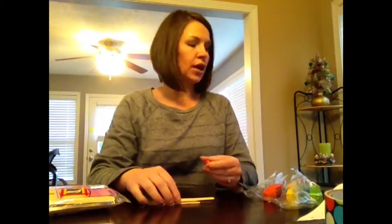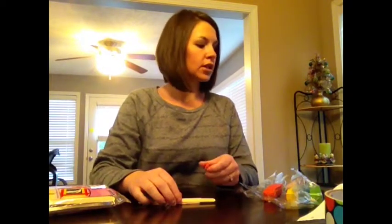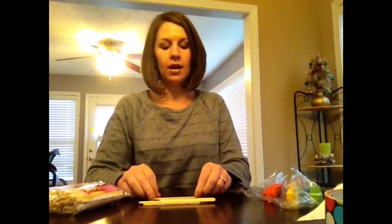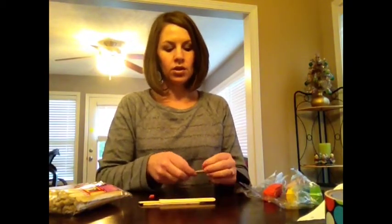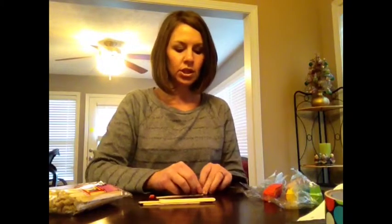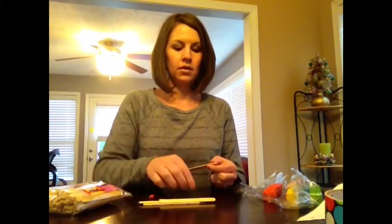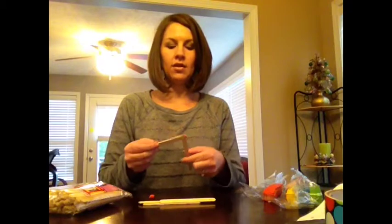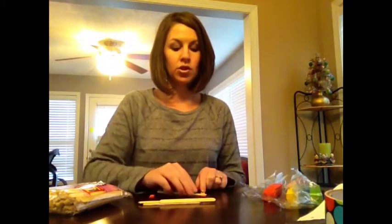Part one of our seismograph lab is to construct wood frame buildings. We are going to construct a square building that is two or three levels high by using our craft sticks and our modeling clay. We will just pinch off pieces of modeling clay to secure our joints and make a two or three story high level building, putting our craft sticks together with the clay.